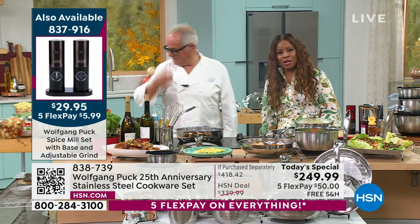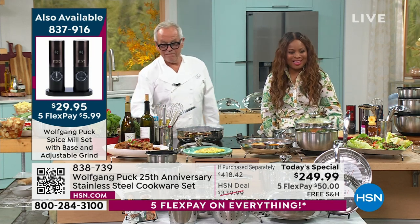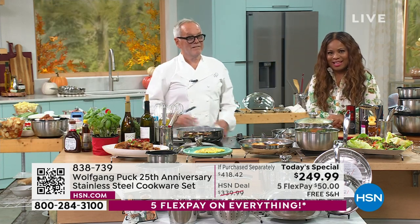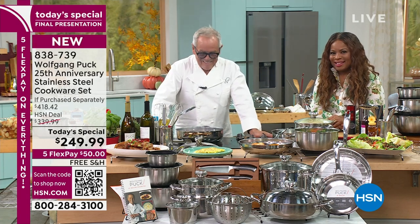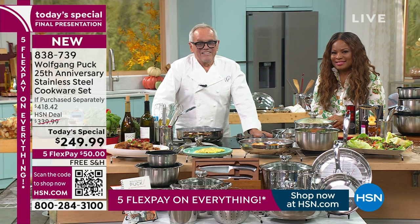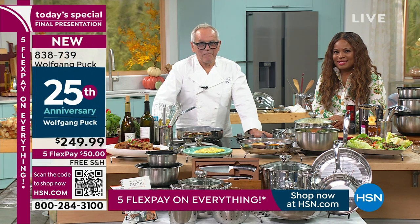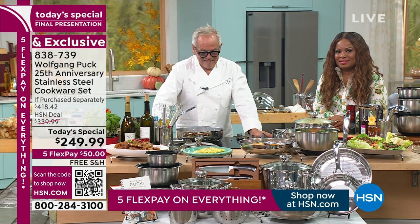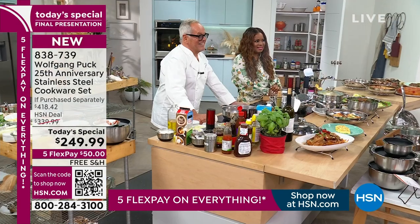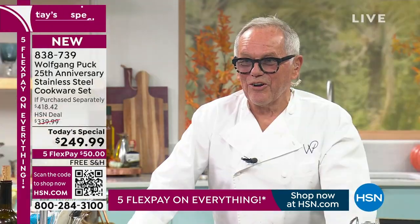Let's go to our phone lines — Barbara is calling from New Jersey and wants to say hello. Hi Barbara. She says: Hi, I'm here with my mom Joan, and we want to wish you a happy 25th anniversary. We want to say that we own everything that you have except what's new for today, and that we share Austrian roots with you. My mom is 84 years old and she has been watching you your entire career and she wants to say hello.